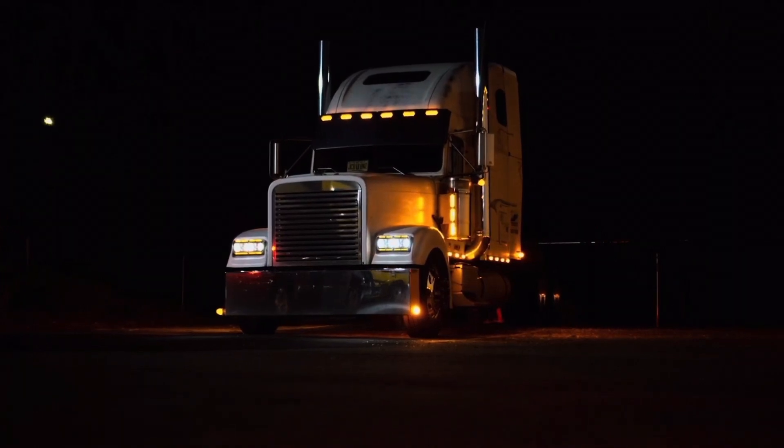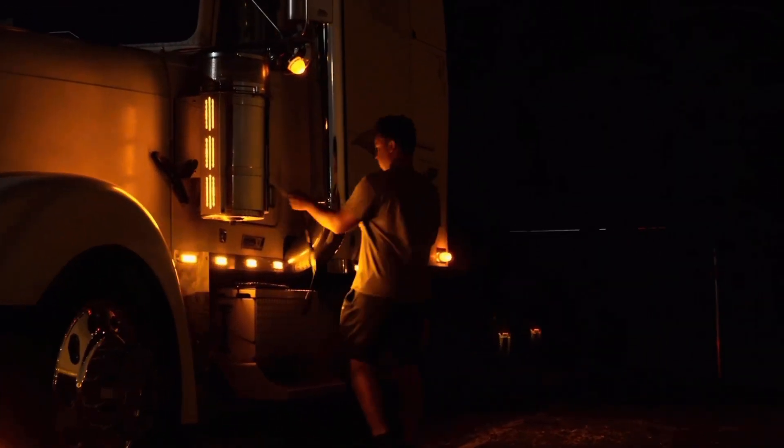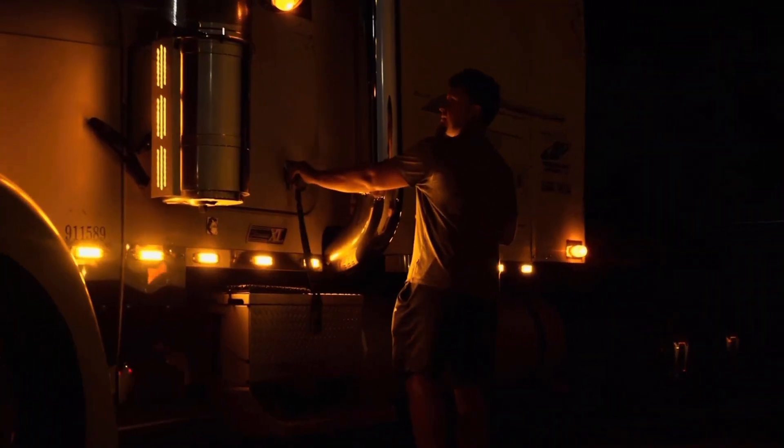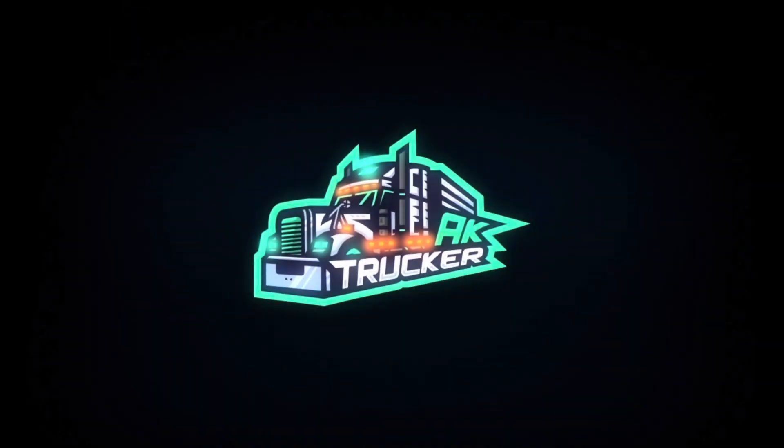Hello everyone, welcome back to my channel. What's going on guys, welcome back to a brand new video. So today I'm going to be showing y'all how to replace the leveling valve on your truck and how to do it the right way.